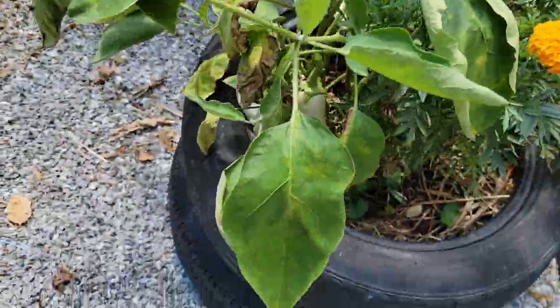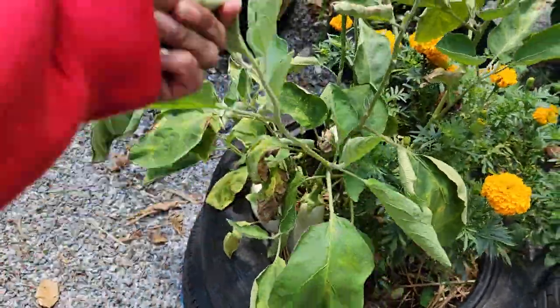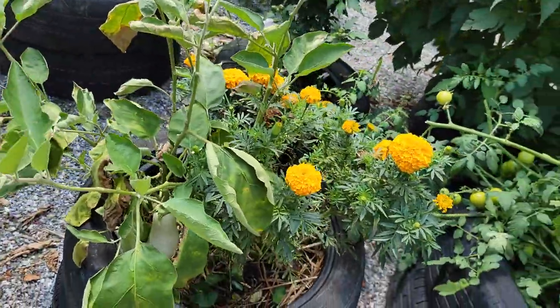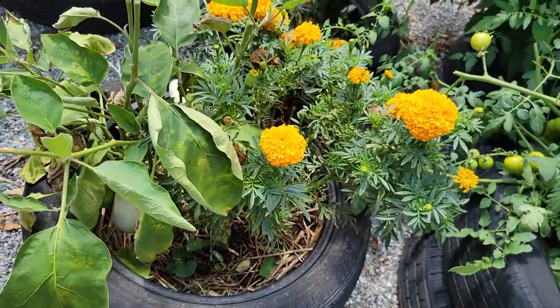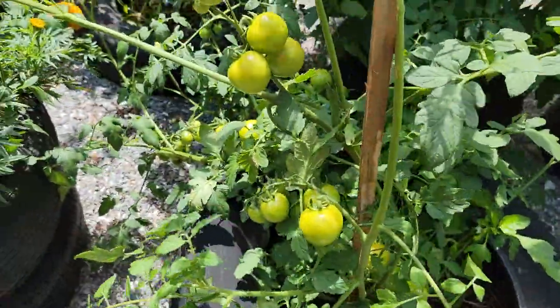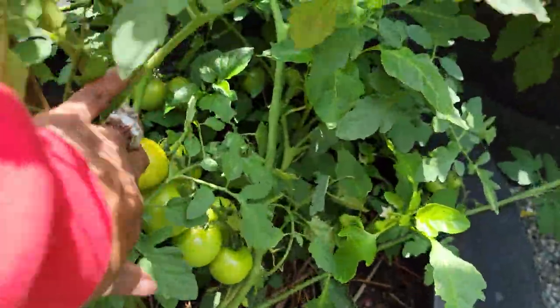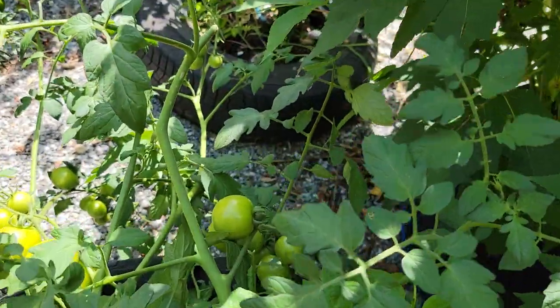Over here is my white eggplant, not doing so well. We're going to harvest the eggplant on here and then cut it down. Over here is a volunteer tomato plant, and as you can see there are loads of tomato on it. Some of them started to get ripe.